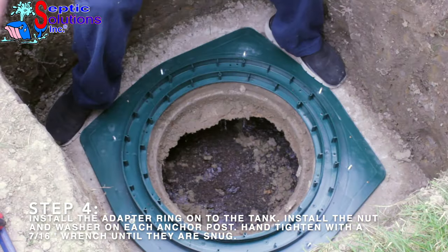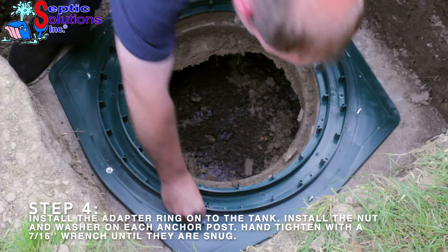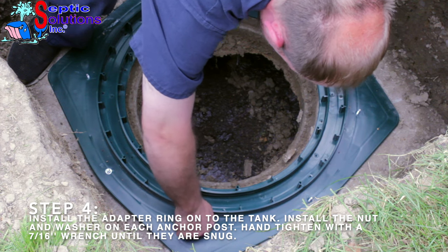Step 4. Place the adapter onto the tank over the installed anchors. Install a nut and washer on each anchor stud. Hand tighten with a 7/16 inch wrench until snug.